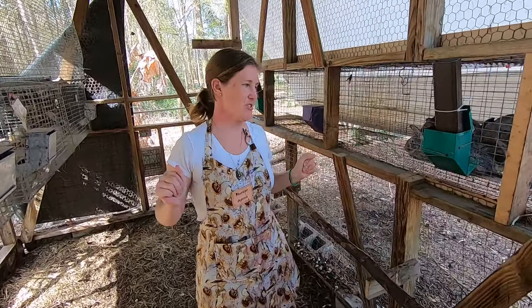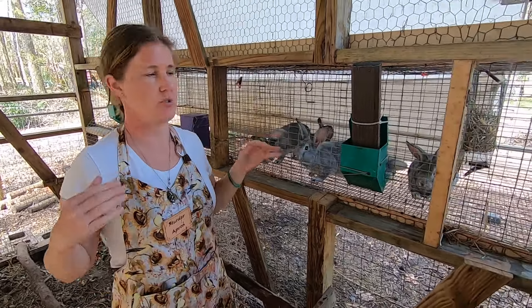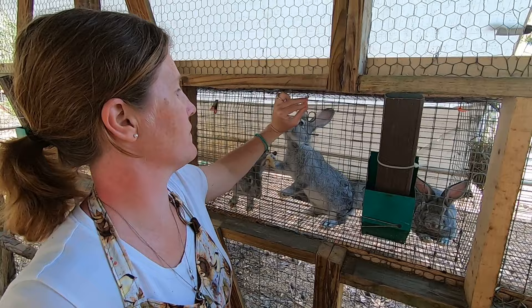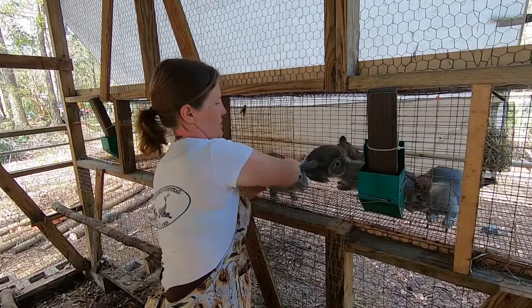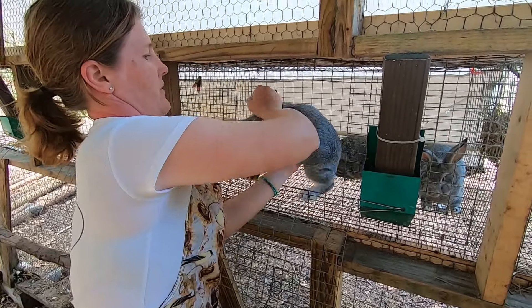Alright guys, it is rabbit butcher day today. I've had 12 to do, I'm down to my last four, so we're going to do another little video for you guys. It's been probably about three, four years maybe since we did our original video, and not much has changed, but this video is going to be a little bit different.